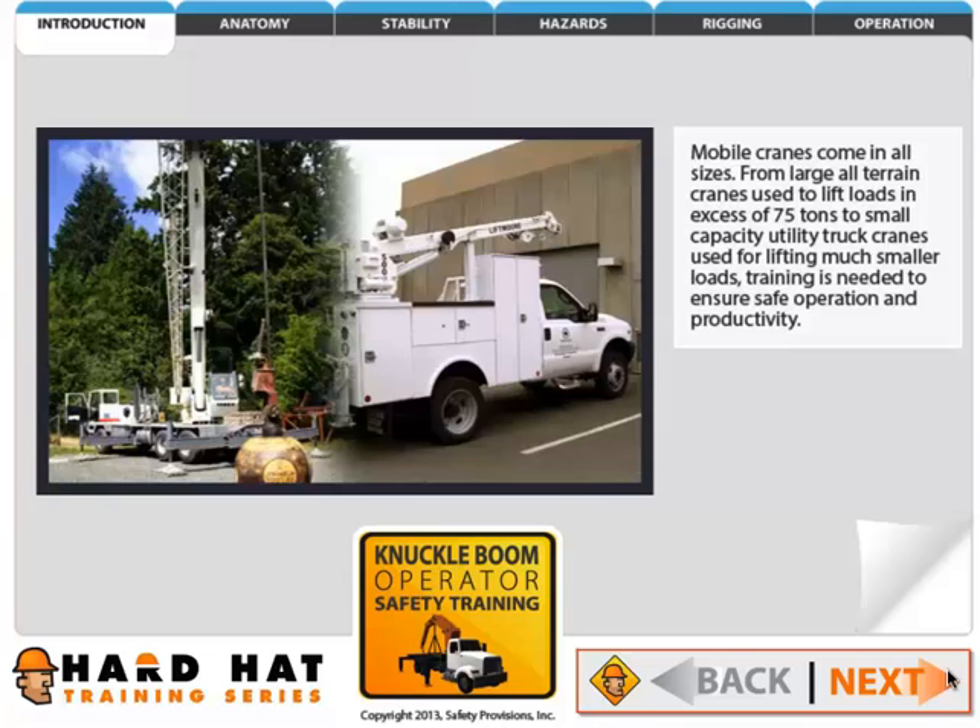Mobile cranes come in all sizes. From large all-terrain cranes used to lift loads in excess of 75 tons, to small capacity utility truck cranes used for lifting much smaller loads, training is needed to ensure safe operation and productivity.